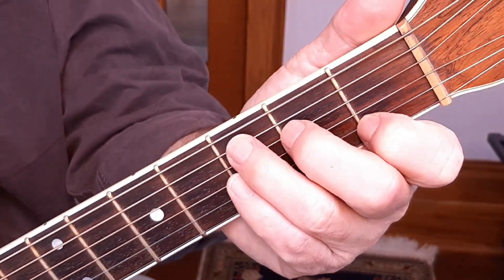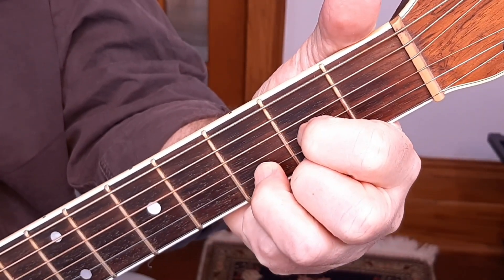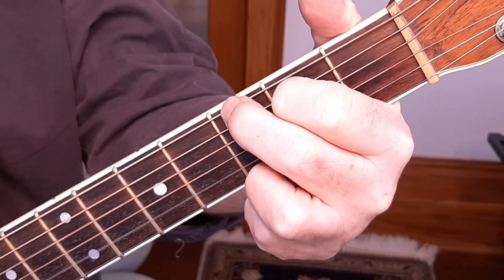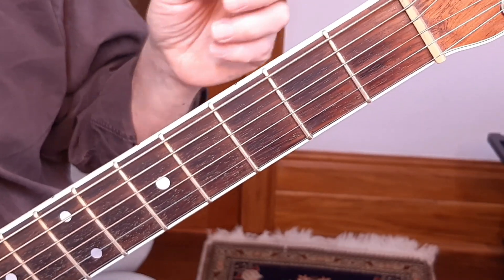The strumming pattern in this one is [demonstrated]. That's step one — you have to know that rhythm and you have to be smooth on the chords.